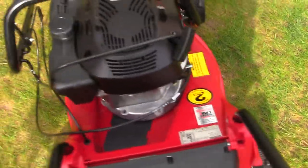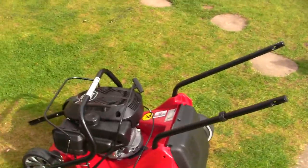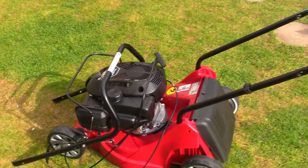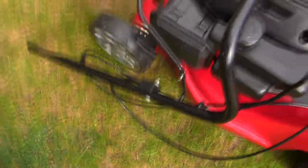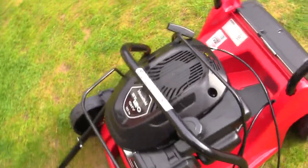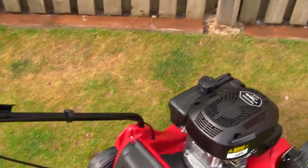I must say this mower comes pretty much assembled from Mountfield — the only thing you really have to do is put the handle on and add oil and fuel, and away you go. Even all the cables are connected and everything is done for you. So if you're wondering if it's going to be too difficult to set up, it really isn't.